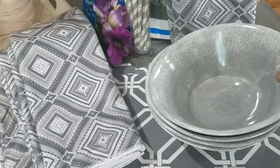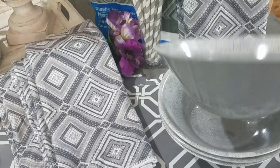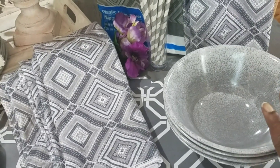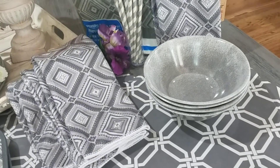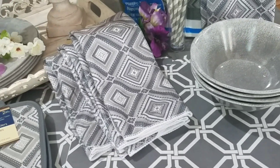The bowls are pretty deep — they can be used for a nice salad or dessert. I went ahead and picked up four of those. I don't know why I didn't get six; I probably should go back and get two more just to complete the set, and I probably will.